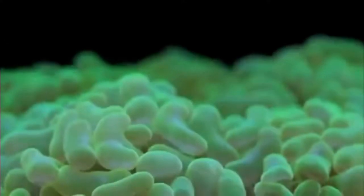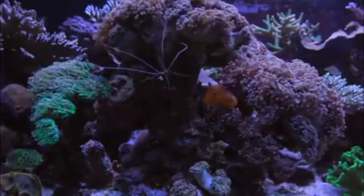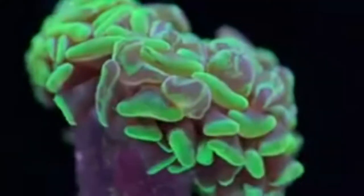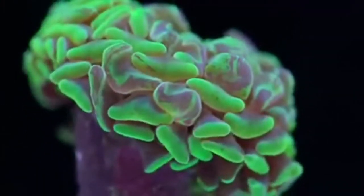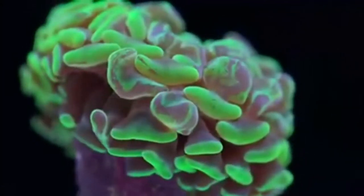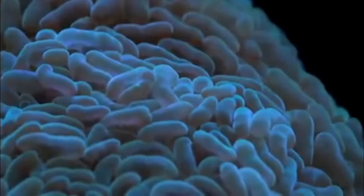This is a quick video — these are pretty easy to care for. In terms of light, you could keep them in around 100 to 200 PAR. They're really easy to take care of because once you see them receding, you know something is up. I use them as an indicator for water changes — when my green hammer starts receding, I know it's time for a water change and my phosphates are too high.